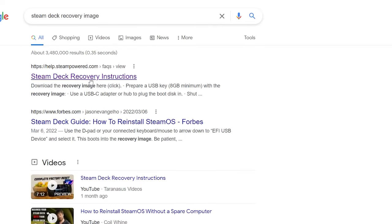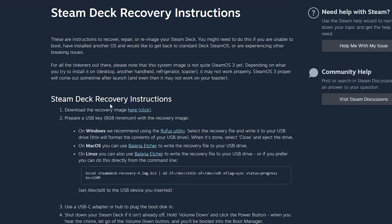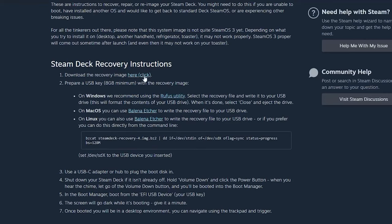First, go to steampower.com and download Rufus if you have Windows. If you have Mac, you're going to download another bootable software. What Rufus does for Windows users is make your flash drive a boot drive. Go ahead and download that, then click the Steam file and download that as well.